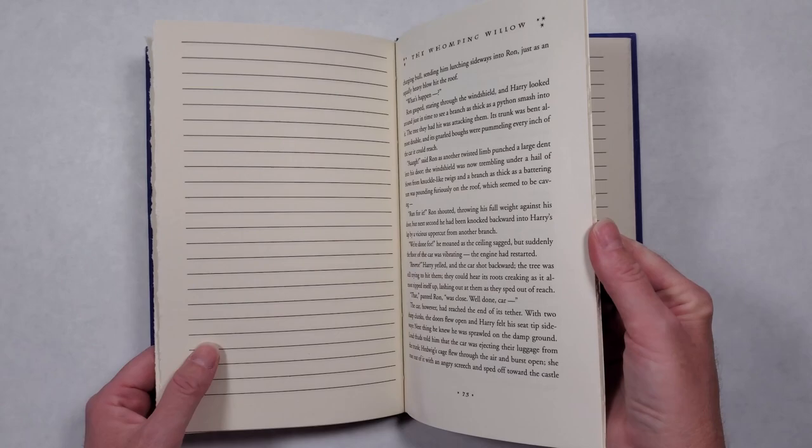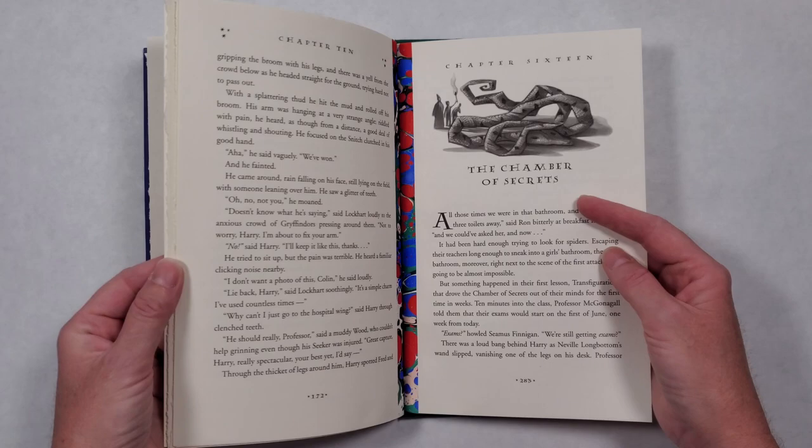I needed to reinforce these pages before I could sew through them, so I added a bit of my own marbled paper, and it just so happened to match the red, blue, and green of the original covers perfectly.